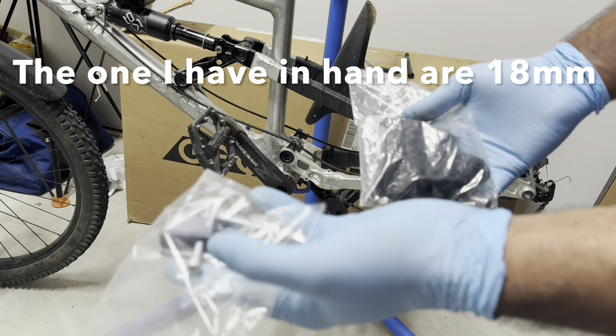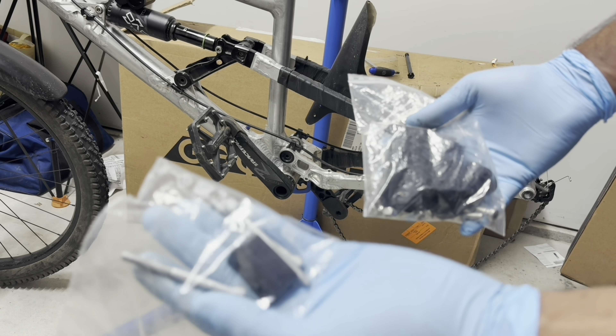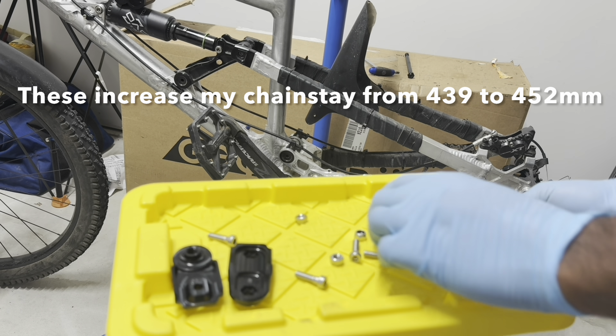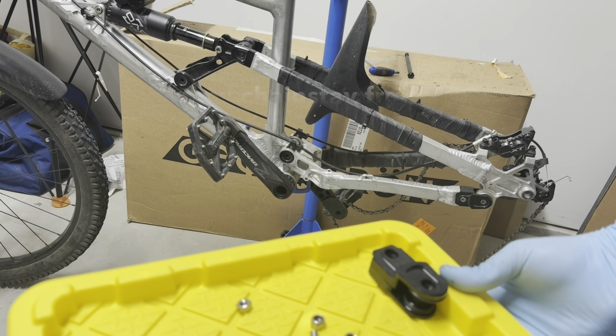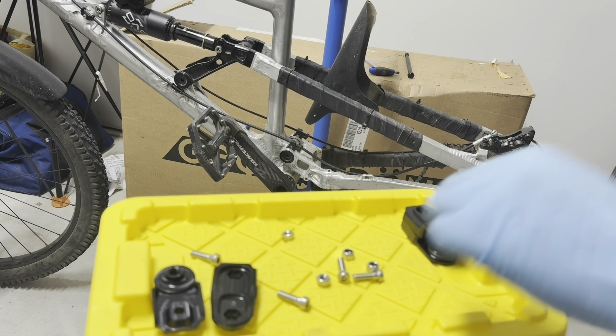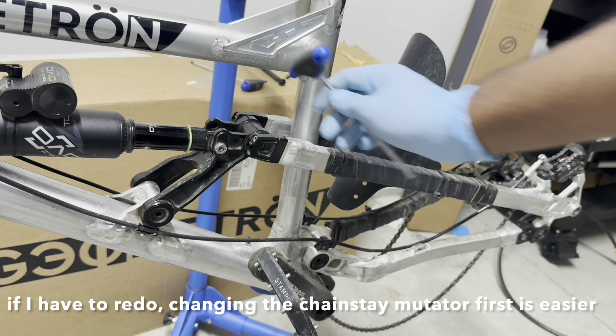These are your seat stay mutators — one on each side — and they are held in place by two bolts. This is how your chain stay mutators look: two on each side, with the hardware as well, held in place by two bolts each. The first thing I'm going to do is undo the seat stabilators.